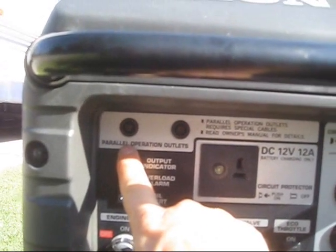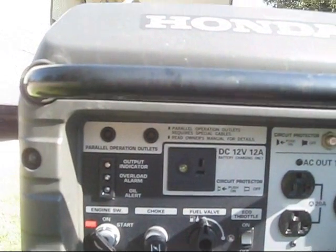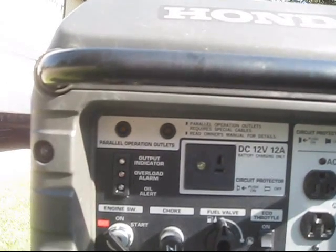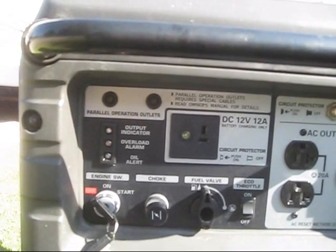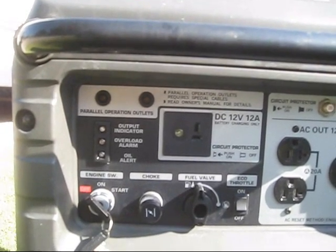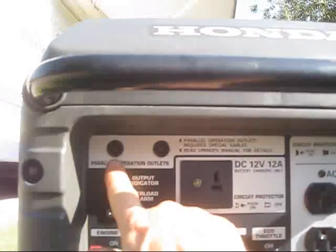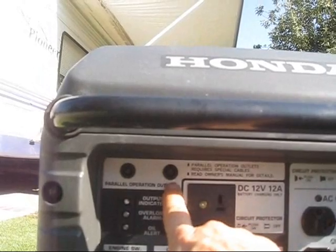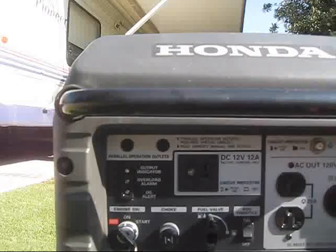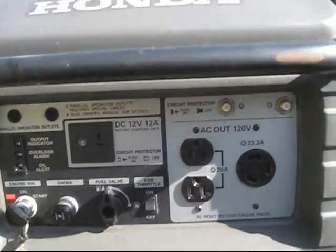Up here is a really neat feature that Honda added called parallel operation ports. While this generator can handle a maximum load of 3,000 watts, if you need more power — say you had two air conditioners on the roof of your trailer — you could plug two of these units together using a parallel cord available at Honda and other places, combining the power of both generators.